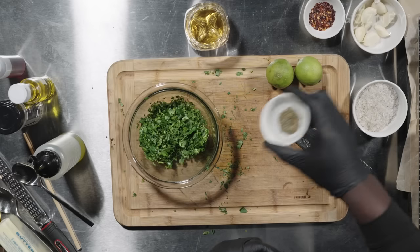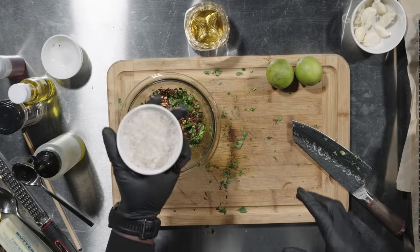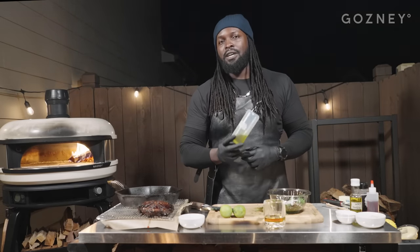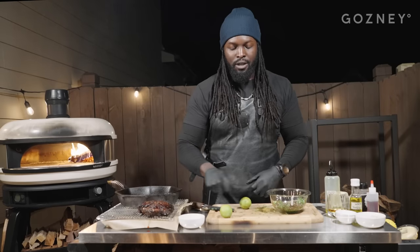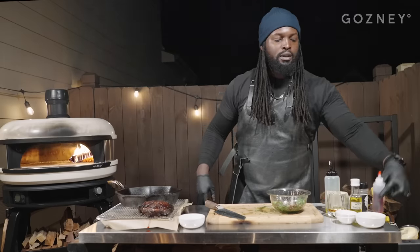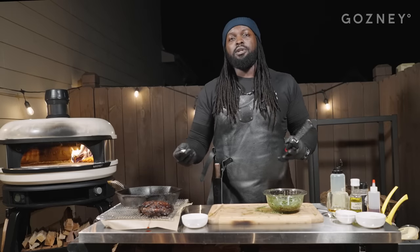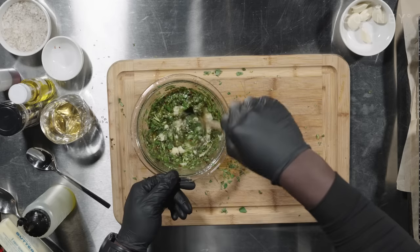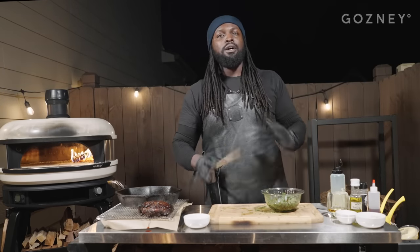Let's add the rest of our ingredients: Mexican oregano, red chili flakes, and some smoked salt to taste. Don't forget our very fancy olive oil — how much to use? Your ancestors will tap you on the shoulder when you've added enough. Time for our limes and our red wine vinegar. Now we're going to plane our garlic. Garlic, like fat, makes everything better. Whisk this all together. We've got our chimichurri done.